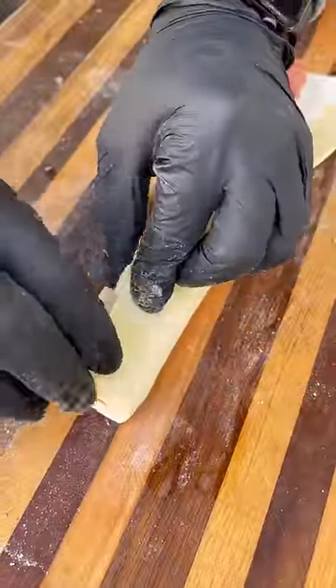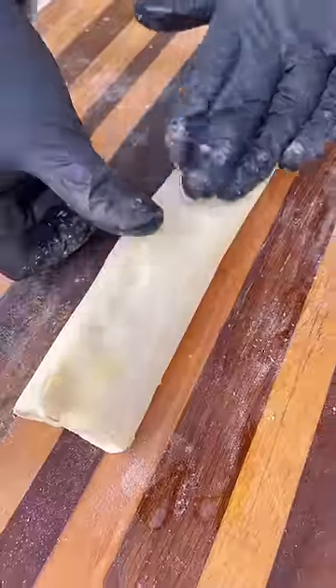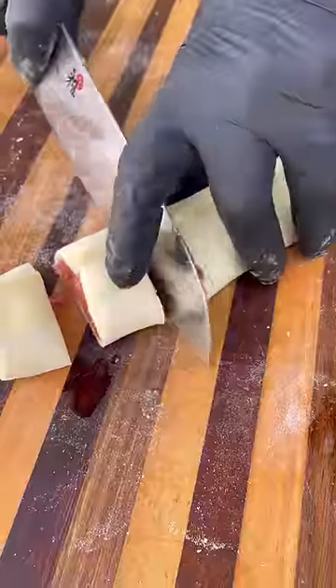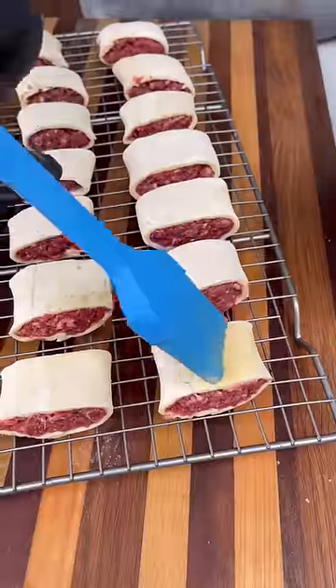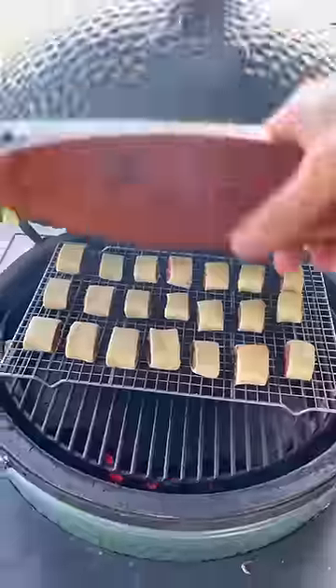Bring up the edges, pinch them together, and use a little egg wash to help it stick. Make it nice and smooth, then cut it into one-inch wide strips. These go on a wire rack — hit them with a little more egg wash and they go on the Big Green Egg on direct heat at 350 degrees.